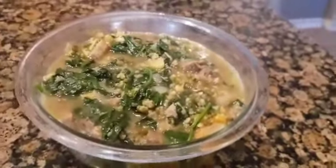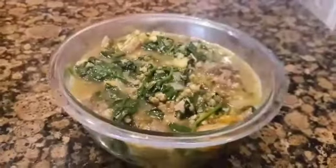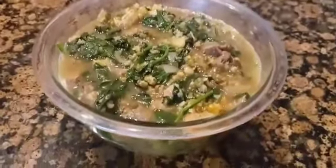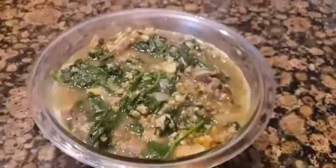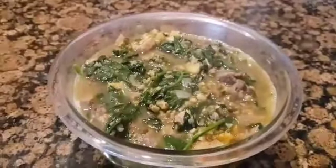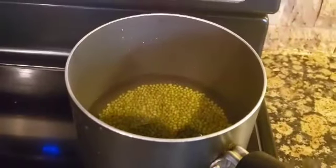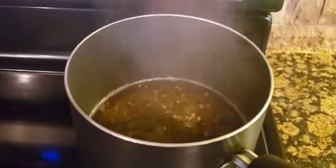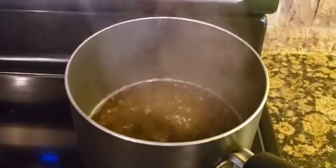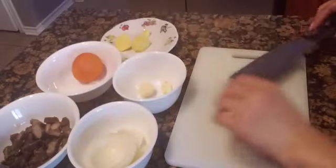Hey guys, let's cook lunch for the family today. I am cooking Ginisang Munggo, or sautéed mung beans. So let's boil the mung beans first in water to soften, and while waiting for them to soften, let us prepare the spices for this dish.